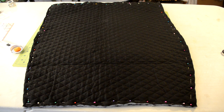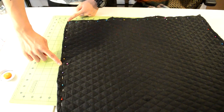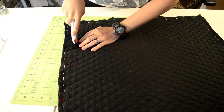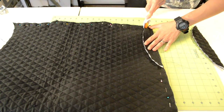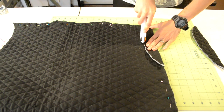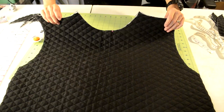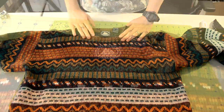Now cut along the outline — grab your cutting tool and carefully cut around it. Since my sweater didn't have any armhole curves, I had to make my own. If your sweater already has armhole curves, you can skip this part. Using the pins marked earlier, cut a curve from the top part of the body piece down to that pin. You can use the curve piece you just cut as a template for the other side so they're even.